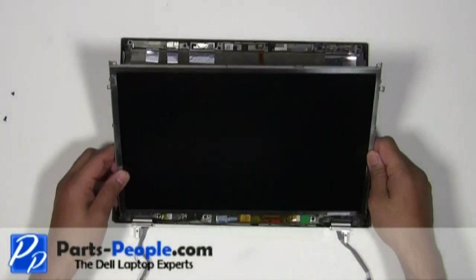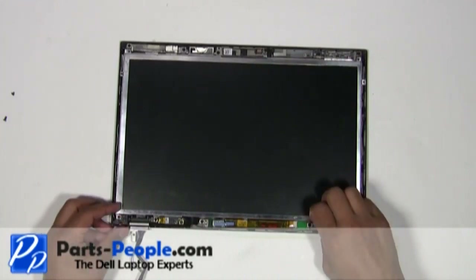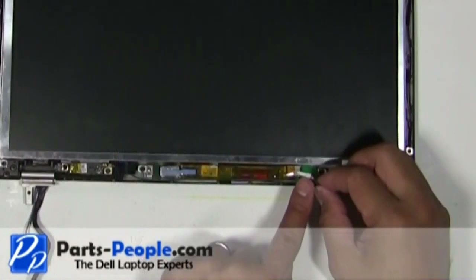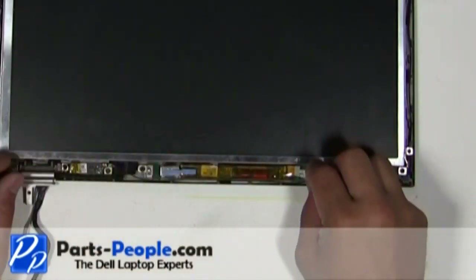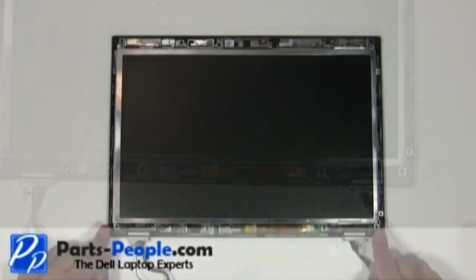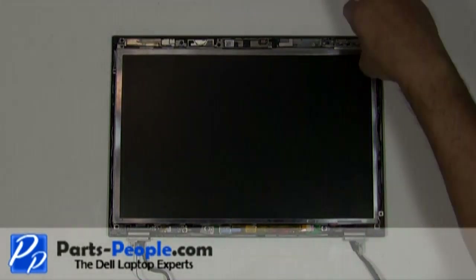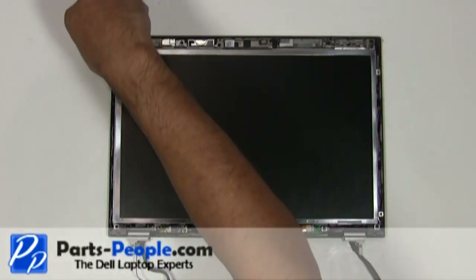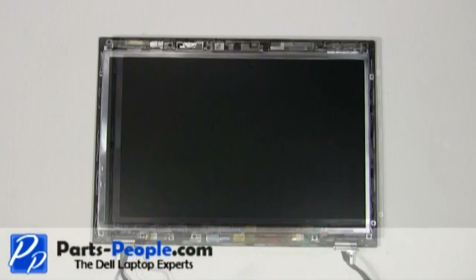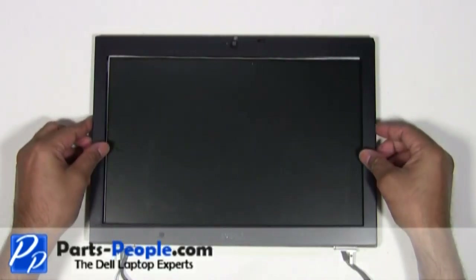Place the screen into the back assembly and secure it with the four screws. Place the bezel onto the display assembly and snap it into place while working your way around the edges.